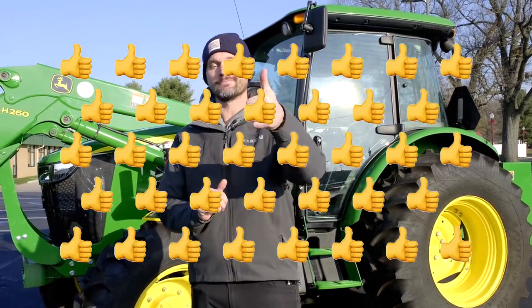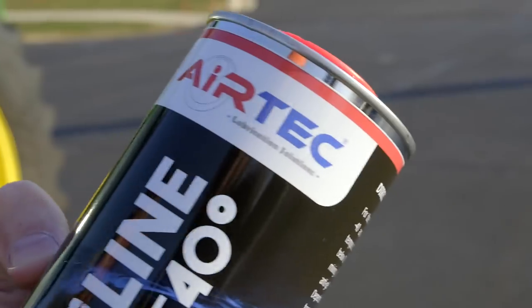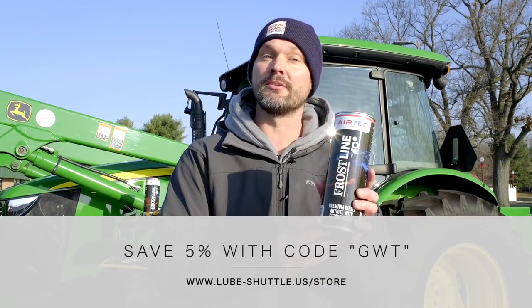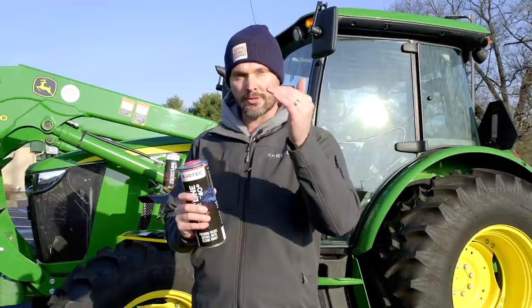As always, if you would give me a thumbs up — I'll even take a thumbs down — and consider hitting that subscribe button right underneath the video if you'd like to see more tractor videos just like this one. I work with a lot of manufacturers including Air Tech, makers of the Lube Shuttle greasing system, who also have this Frost Line anti-gel treatment. You get 5% off with code GWT on anything on their website. More discount codes for other products are in the description below.